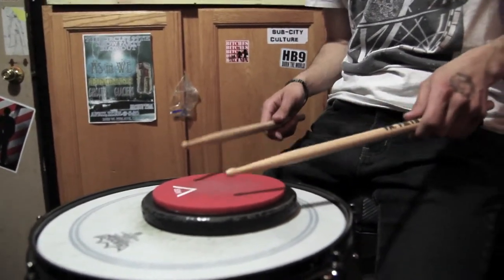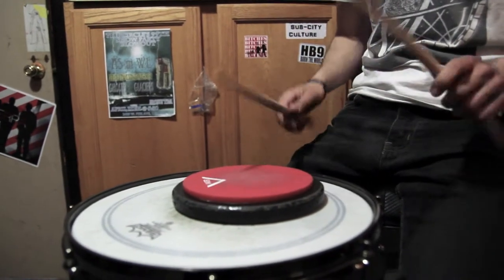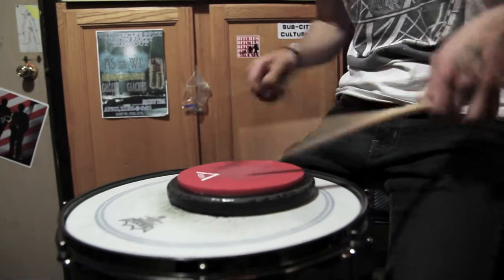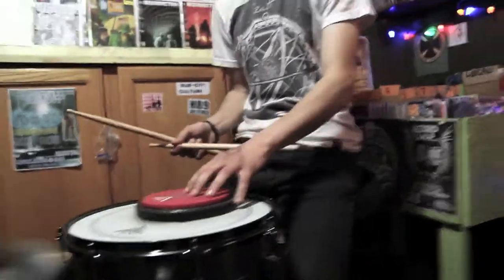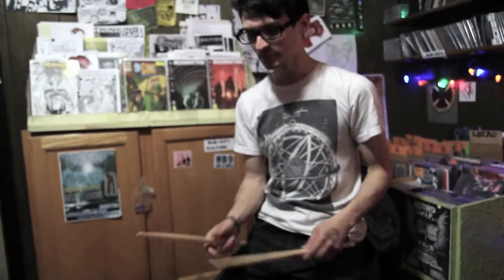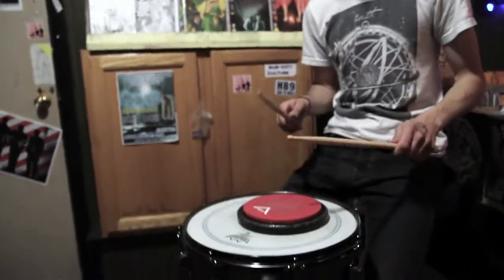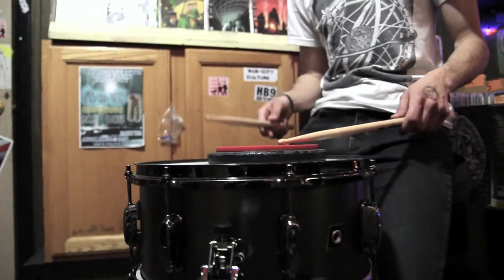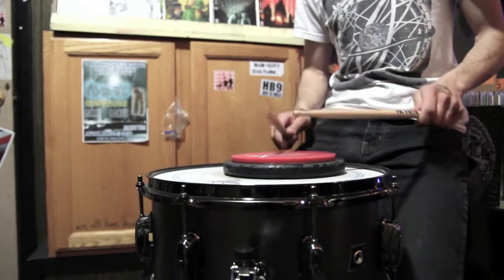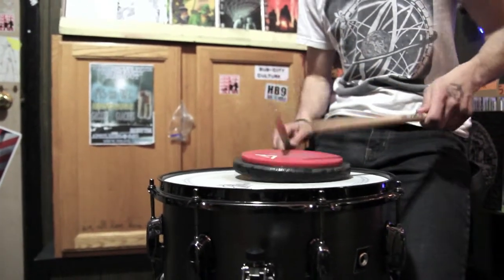That was just singles, doubles, paradiddles. One that I use a lot is the paradiddle-diddle — I practice that so much I can do it really fast. That's always good stuff. Think of any different sort of sticking you can do — the inverted paradiddle-diddle, paradiddle-diddle — there are lots of variations.